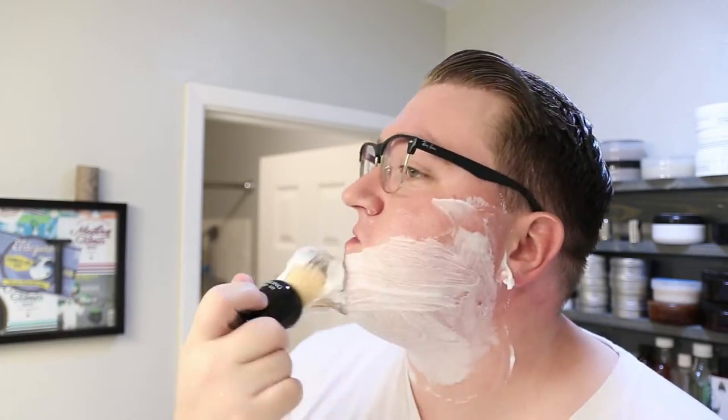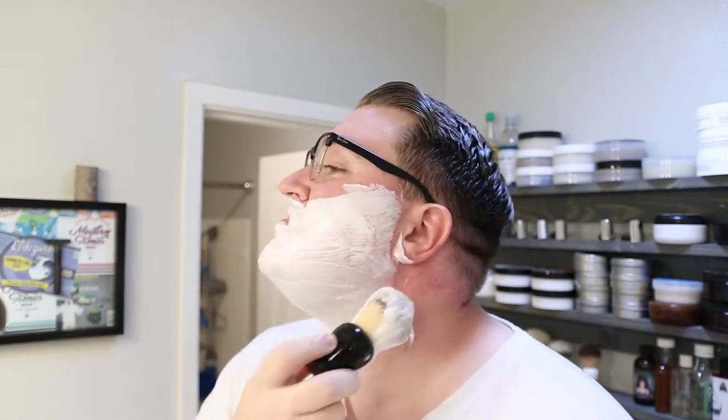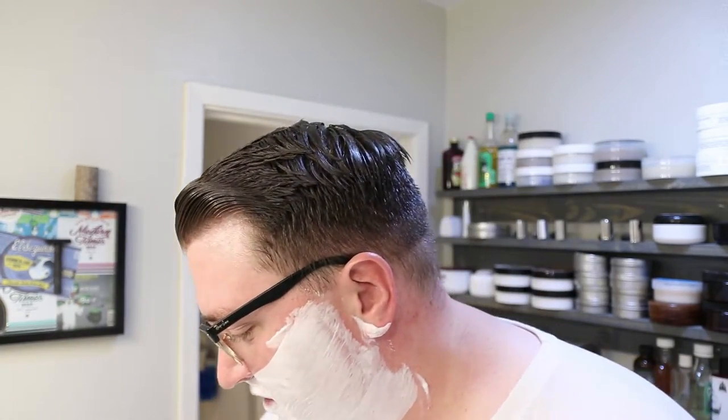I think it's the Glissant base, but I could be wrong — I'm not entirely sure what nomenclature they use for the stuff at Barrister and Mann. But this base lathers a lot easier with my hard water than the old white base. A-plus for that, because the old one performs really well, but this one just performs even better. Good job on that.